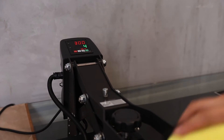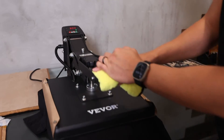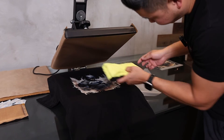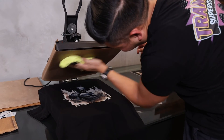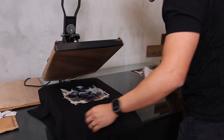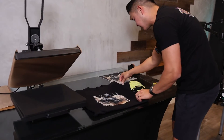So let's go ahead and do the press for the second time — also 300 degrees, seven seconds. While it's hot, I'm going to give the Teflon sheet a wipe to make sure none of the transfer residue remains so it doesn't transfer onto any future designs. Let's pull this off and inspect the design.